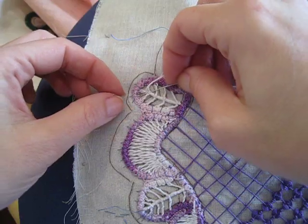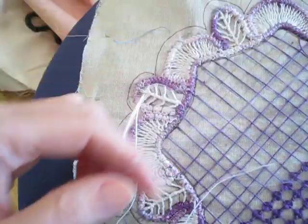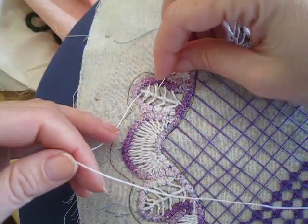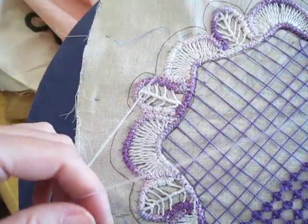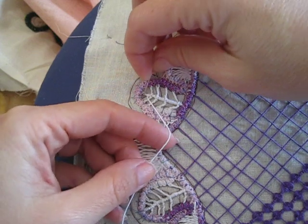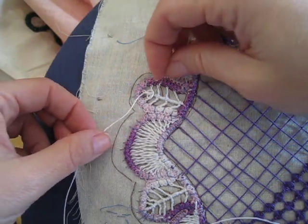Going around the trunk and the branches again so I can set up for the center single bar wrap. Even though there's two threads inside of it, it's called a single bar wrap. If I wrap the two threads individually like in a figure eight, then it would be a double bar wrap because you would see two center bars.